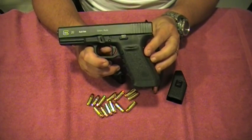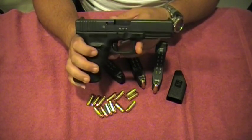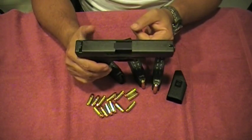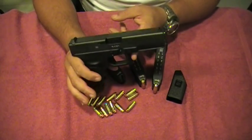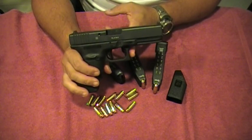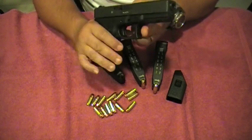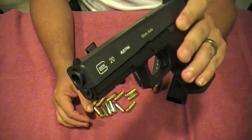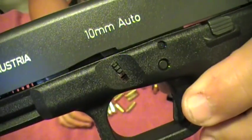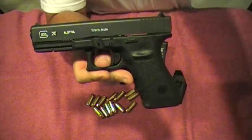This is my Glock 20 SF — I hope you guys like it and enjoy the little review. Leave me a comment if you have any questions or if I left something out. I'll probably also get some nice upgraded sights for it — there are a lot of options for this thing. Subscribe to my channel. This is Mr. Surplus Nut with the Glock 20 SF, 10mm — bear killer, zombie killer, ultimate weapon. Check you guys out later.